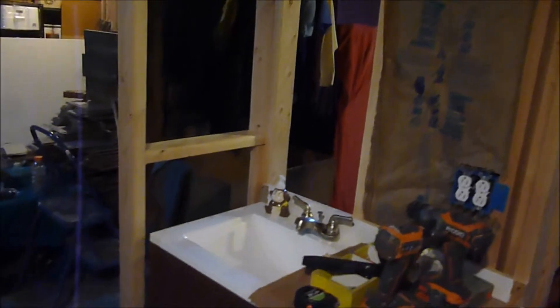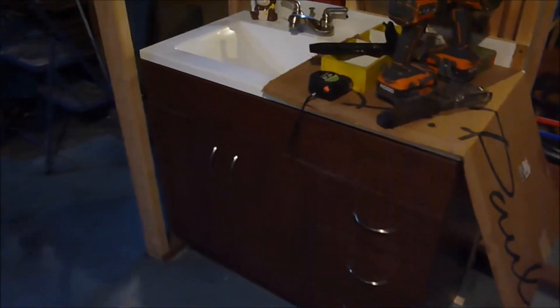Now I've done videos on framing walls. I am no expert but I got these up and I've started insulating — it's getting close to winter time. I did a little video on that, go check that out. I put a couple more plugs in there but all the electrical is going to have to be redone anyway.